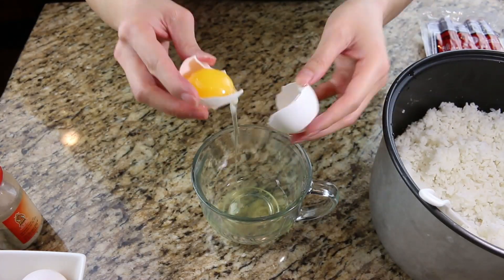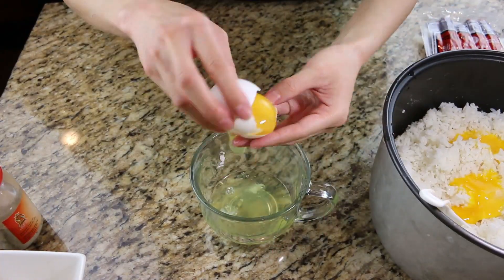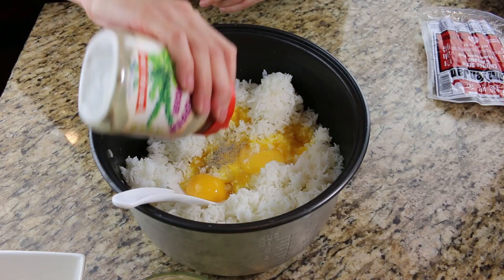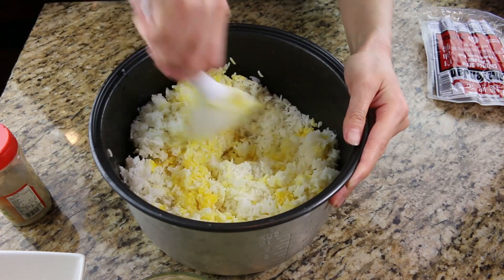Start separating the whites from the yolk and put the yolk into the rice. I use around four to six large eggs. I add three dashes of pepper, but this step is optional. Thoroughly mix the yolk and rice together.